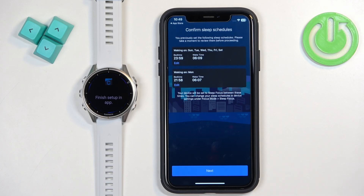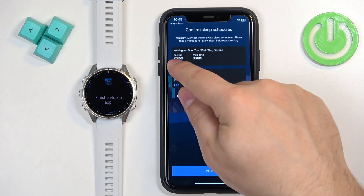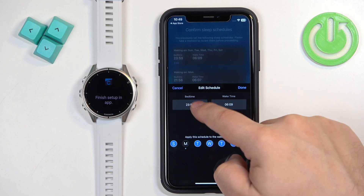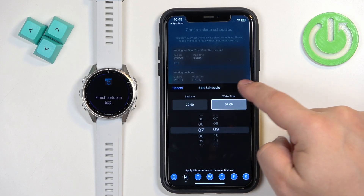Next, you can set up a sleep schedule — the time you go to bed and the time you wake up. This is useful if you want to use Do Not Disturb mode during sleep, so if you're wearing the watch while sleeping it will automatically turn on and off Do Not Disturb. You can tap Edit to adjust the options, check or uncheck days, change the bedtime and wake time to your liking, then tap Done and tap Next.